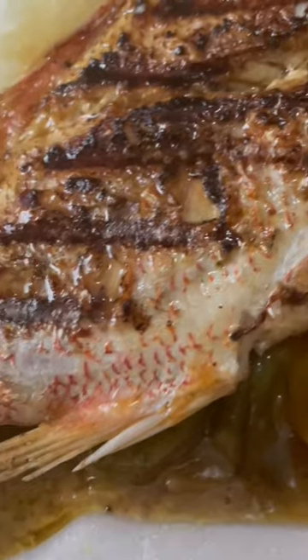And now this is what it looks like when the fish goes on top of...